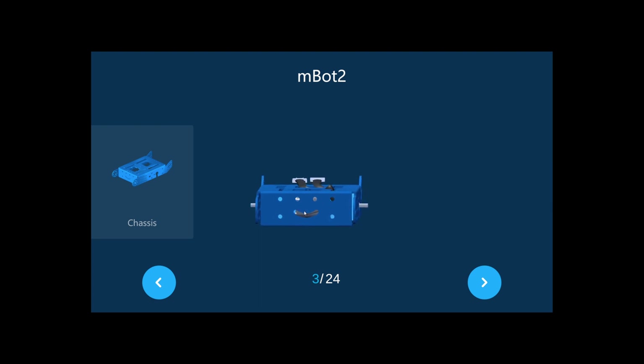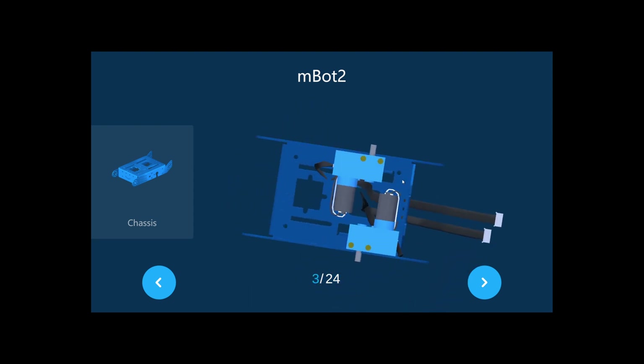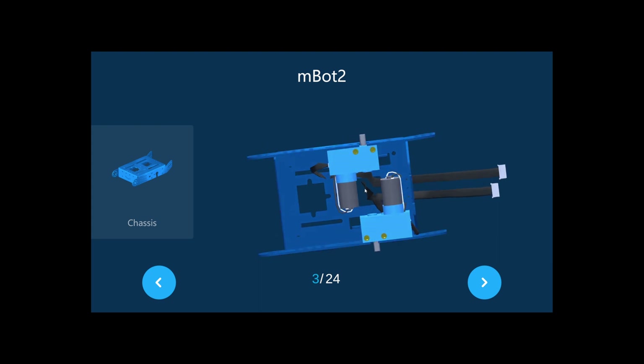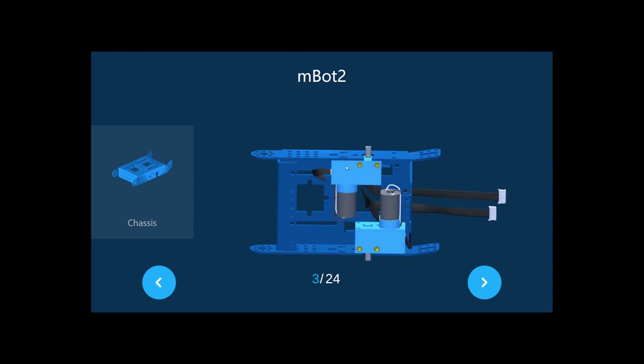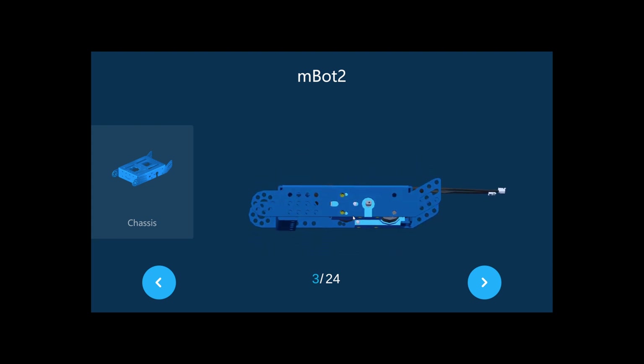The smiley face is the front of the mBot Neo, and the M is the back. If you turn it to the other side, it always goes to the back. One motor comes in like this — as shown in the image — and you put it like this. Make sure the two screw holes are visible so you can put the screws in.